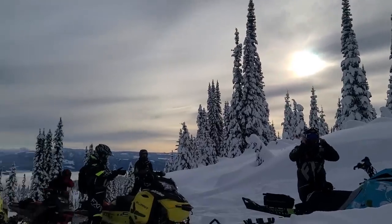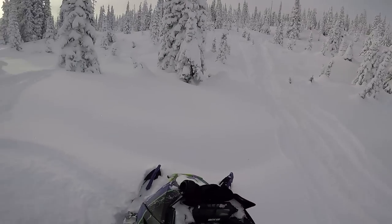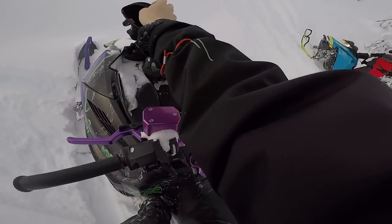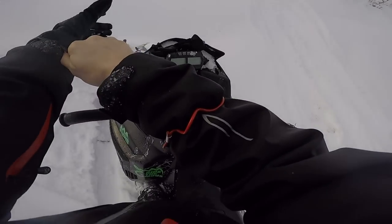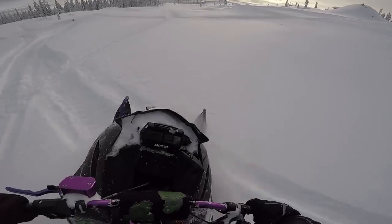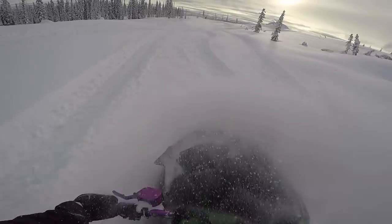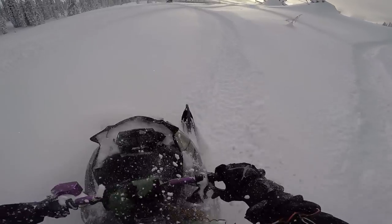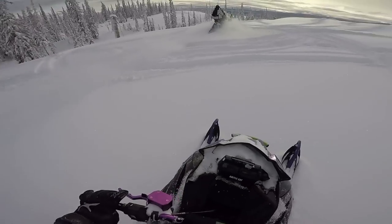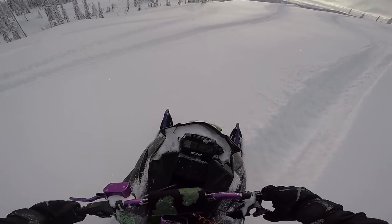That's a little bit better than I expected. I wasn't thinking the snow was gonna be this good, but I thought there'd be more of it. Hopefully there's a little bit more of it. There's some snow in here - actually there's a lot of snow in here.